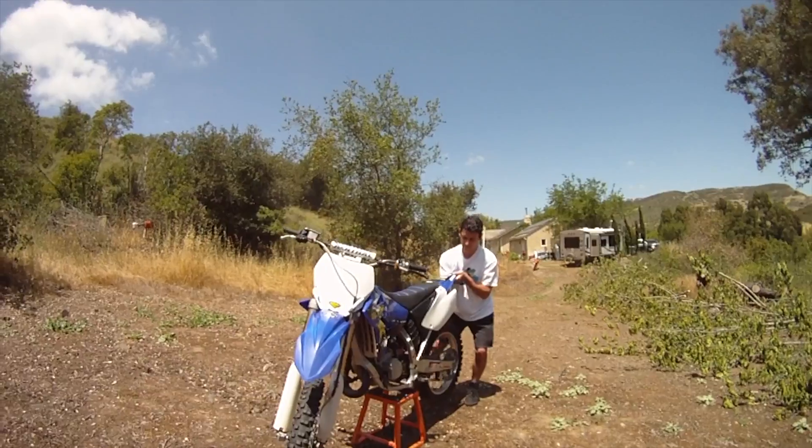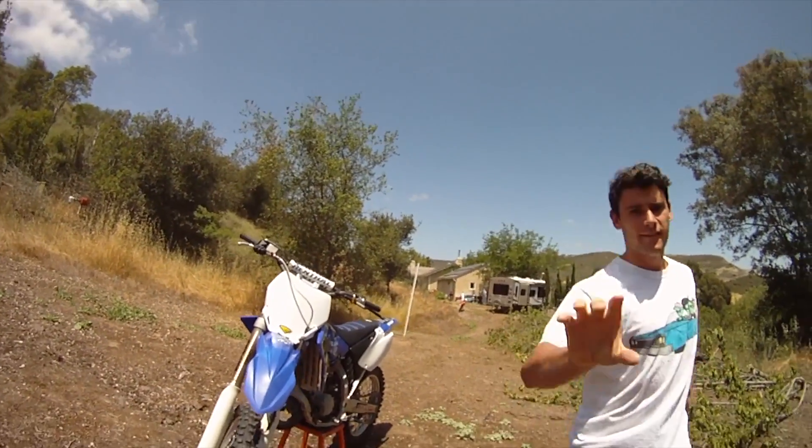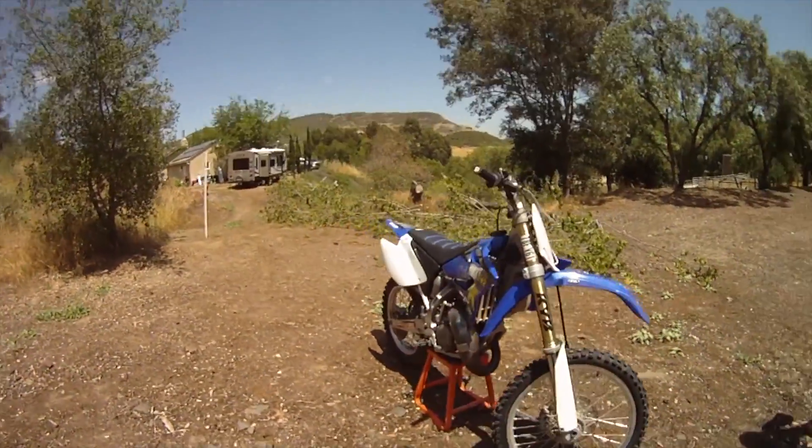Beautiful day to ride this thing. Let's go over this bike that just came in for parts. We've got an 05 YZ125 here.